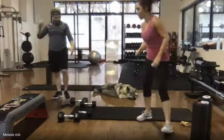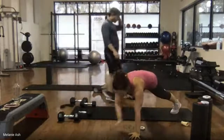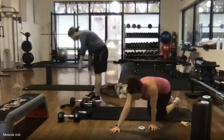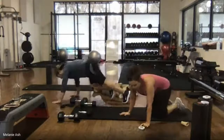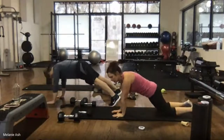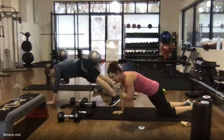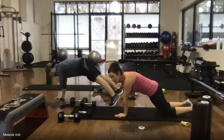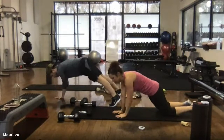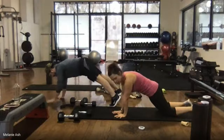Relax — going into high plank shoulder taps, or on our knees tapping it out. If you're on your knees, shift your weight forward into your hands. Ready? Go. Pull your belly up and in, press that hand down as hard as you can. Draw your ribs towards your hips, squeeze your butt. Go slow — focus on control, stability is what we're looking for.